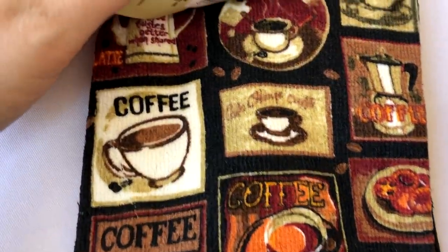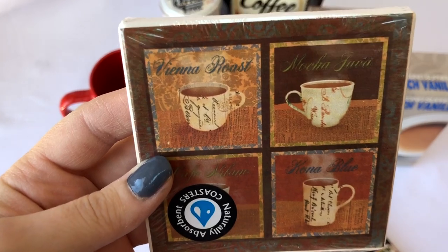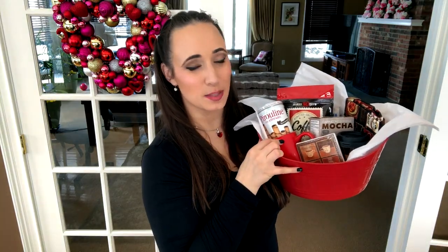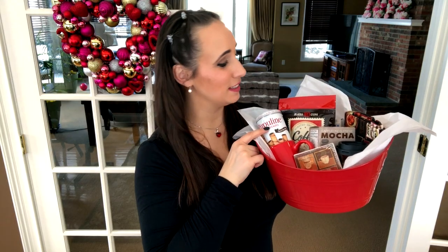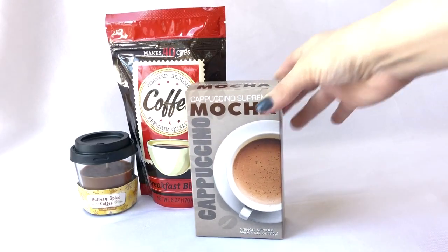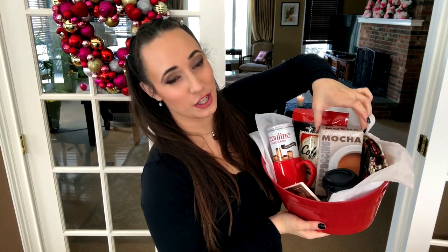I included a really cute coffee-themed dishcloth and a matching coaster from Dollar Tree. They had red ceramic mugs which was perfect for Valentine's Day, and the red tote basket was also from Dollar Tree. I added some cookies for dipping and Dollar Tree does have decaf coffee if needed. I also included a French vanilla cappuccino packet and a mocha cappuccino packet.